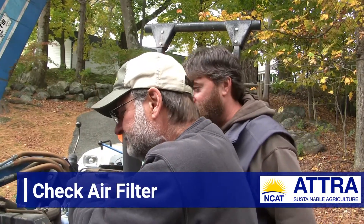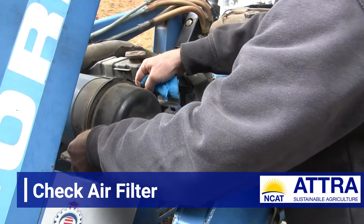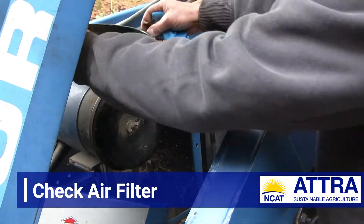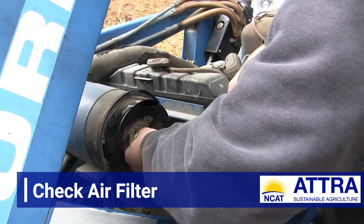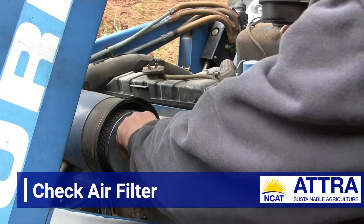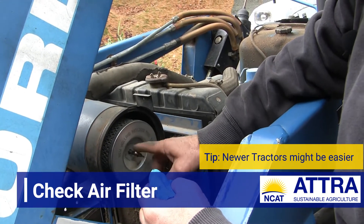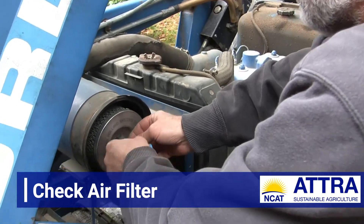Air intake is really important — combustion is fuel and air. Let's see the air coming into the engine. We've got some serious dust here. There's a lot of dust caked up around the outside of this. We're going to have to take this wing nut off here and see what's underneath where the actual filter is located. Some systems today are a lot easier to remove the filters, but again, we're working on something that is 34 years old, so a little more effort involved.